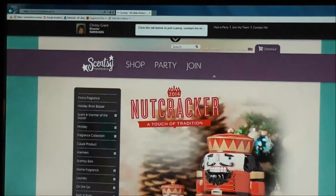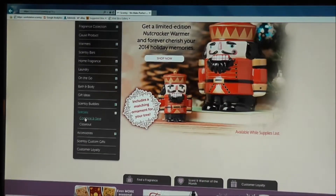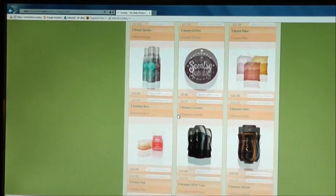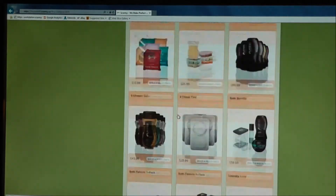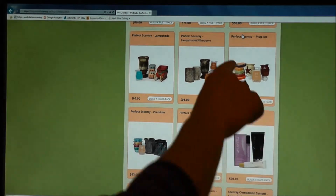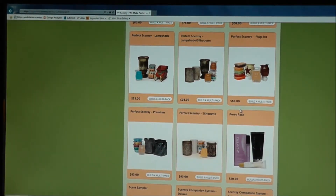Let's go back to shopping. We're going to go to Combine and Save again. I want to show you a deal where you can get more than one bar and more than one warmer — that's where you save the most money. We're going to do Perfect Scentsy Plugins for $60. Let's click Build a Multi-Pack.